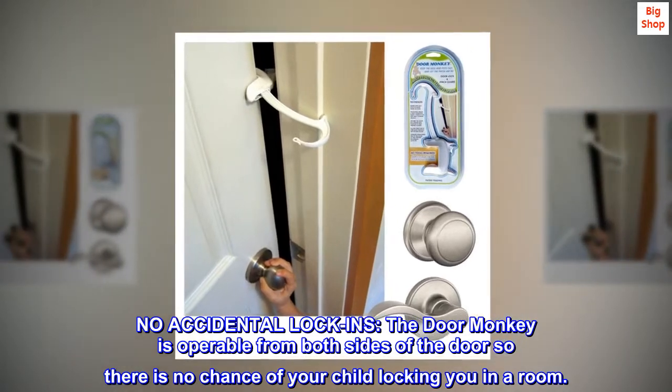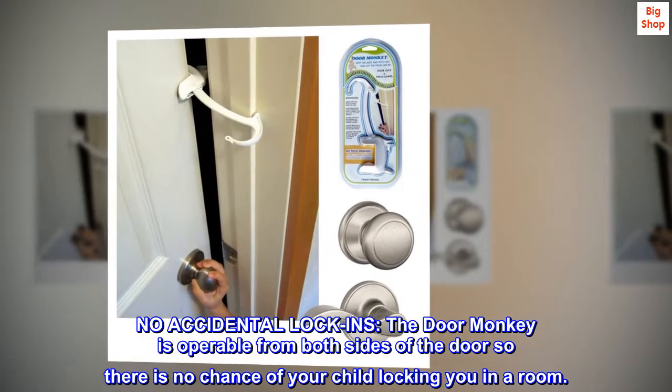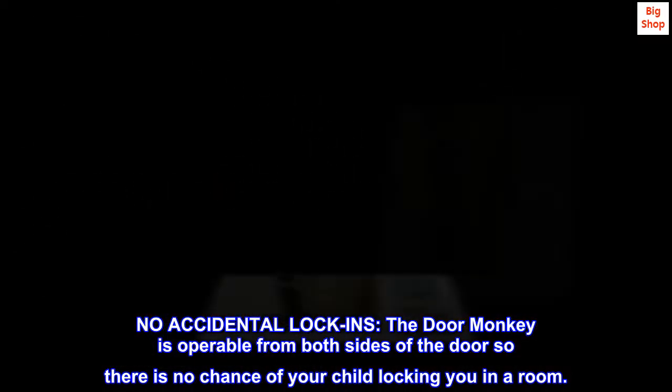No accidental lock-ins. The Door Monkey is operable from both sides of the door, so there is no chance of your child locking you in a room.